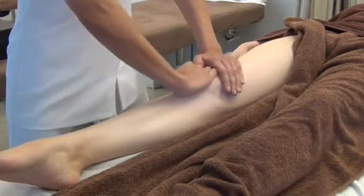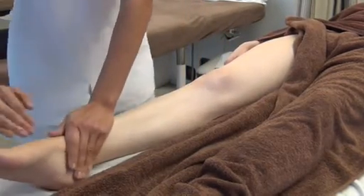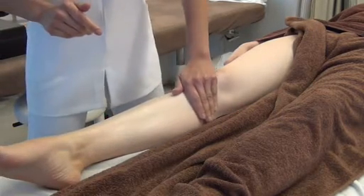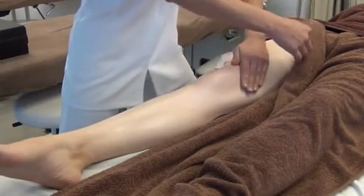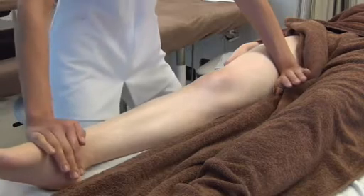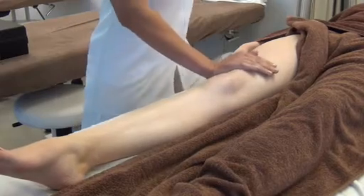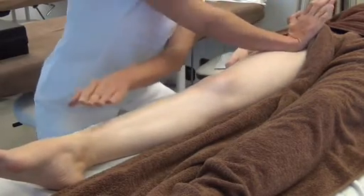Link it to the next movement, which is single-handed alternate effleuraging. Here, your fingers are always facing away from you, and you work up and in towards the inguinal lymphatic nodes. So it's single-handed alternate — up, right to the top of the thigh, and in.